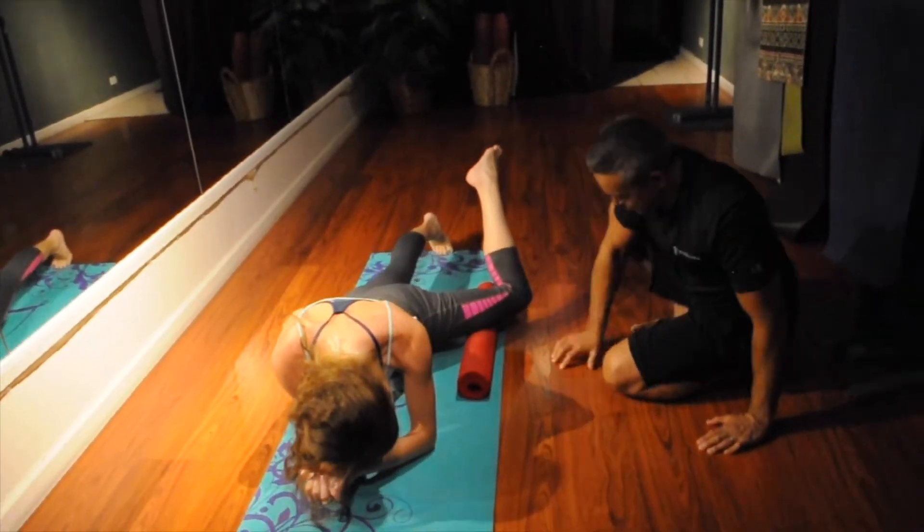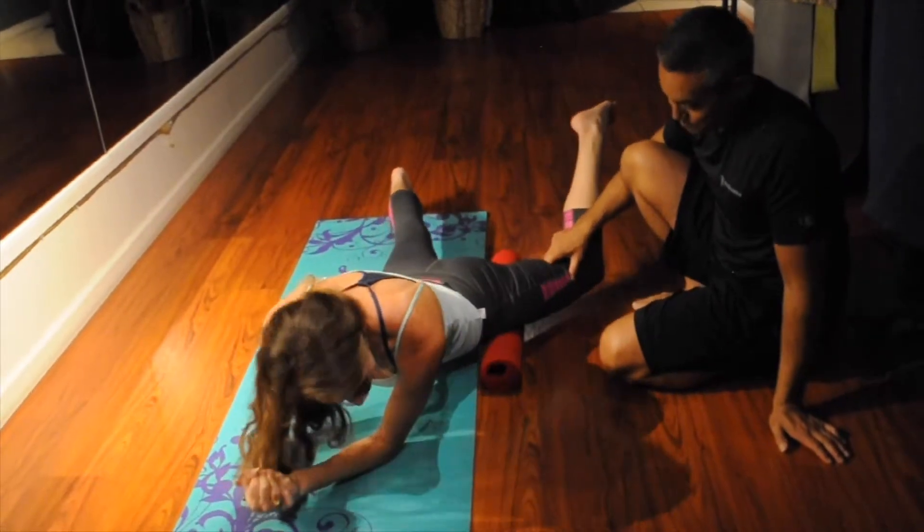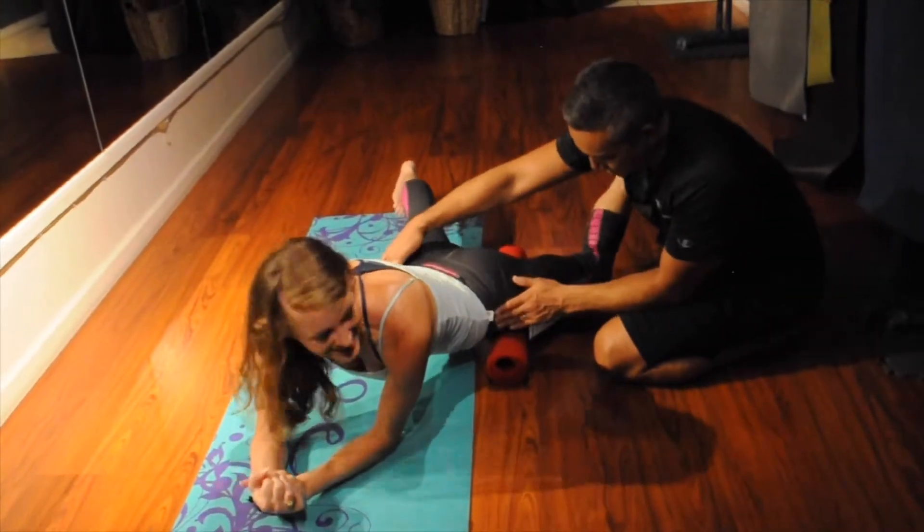Go all the way into your hip space. Turn into it now — turn in there.